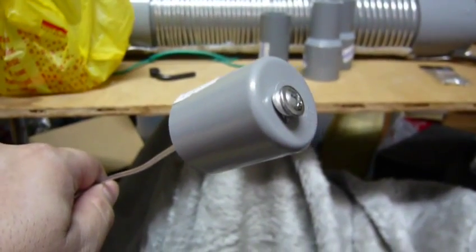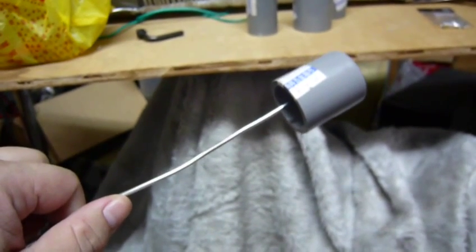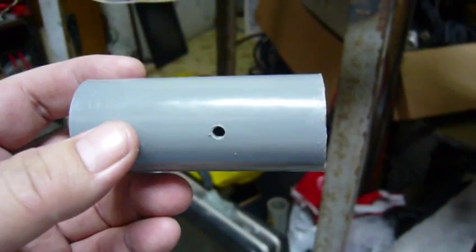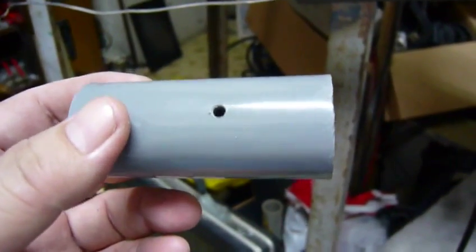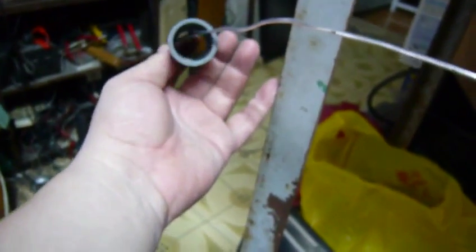First of all, I will lay out the aluminum wire to match the length, then cut it to length. I drill a hole in the center of the connection pipe so I can insert the wire into it.